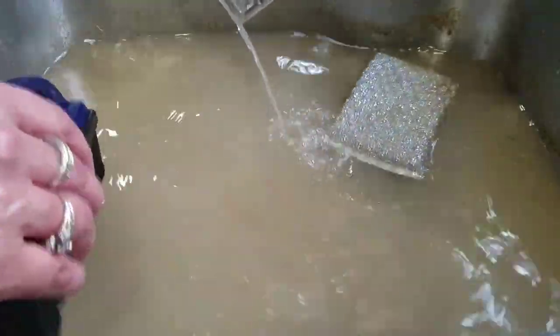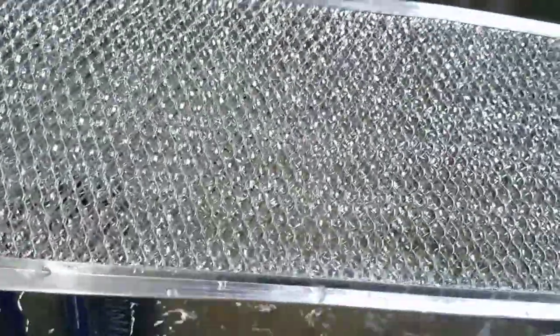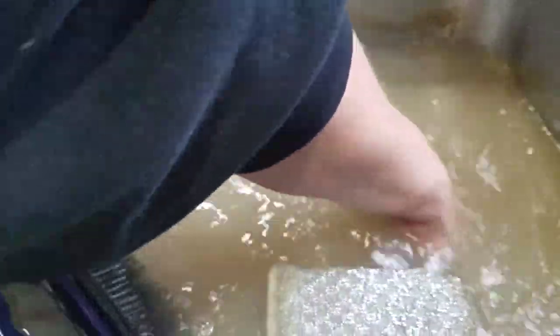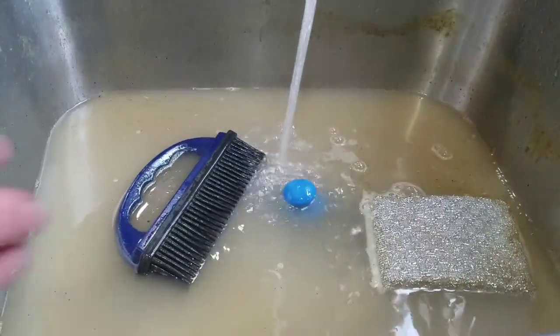Check out how dirty that water is. I'm going to give it a little rinse here. Look at how beautiful that screen is now! It's hard to see — I'll let the dirty water out. You're seeing the dirt from behind, but check that out — how clean it is, like a brand new screen, all the way around both sides, nice and clean. Look at how dirty that water was.